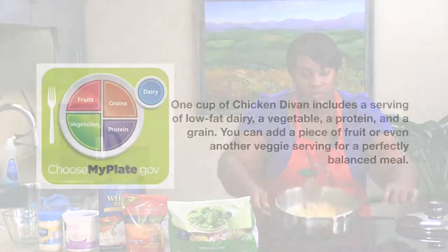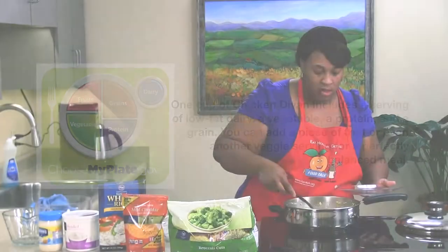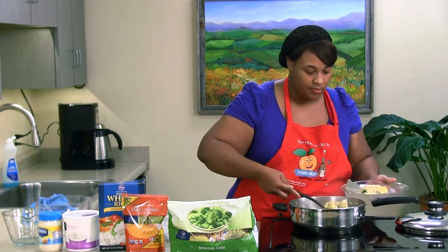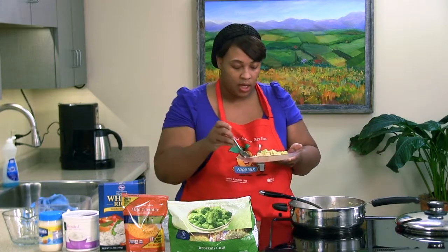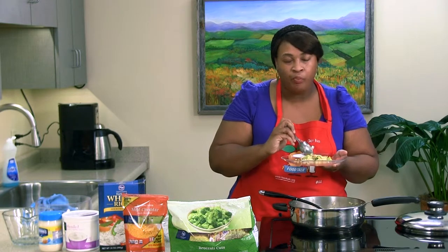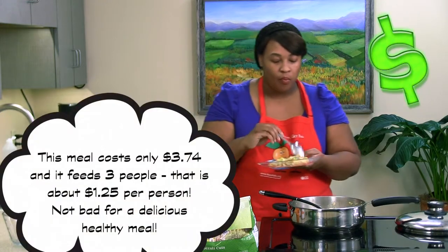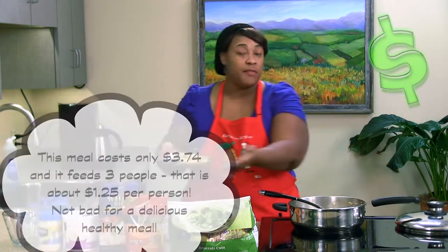Our chicken divan is ready, and here's our final product — isn't that great? Let's get a plate because we definitely want to taste it. Get some of this cheese on it. Let's give it a taste — you definitely want to blow it off before you eat it, but of course I love my food steaming hot. Mmm, that is so good! There you have it — chicken divan. Very low cost, healthy, nutritious meal that you can make on a budget with basically everything you already have on hand.